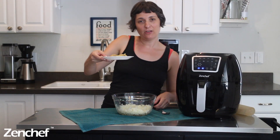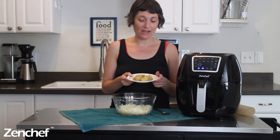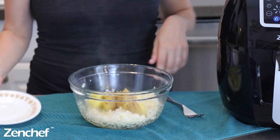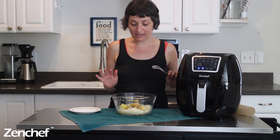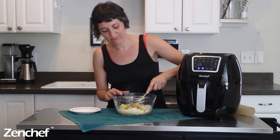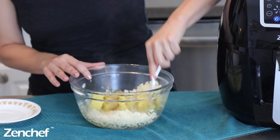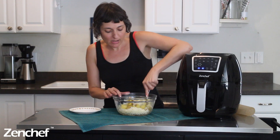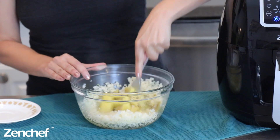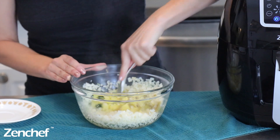And we're back! I've got my cooked potato. It is still hot — like I said, that's key to making this recipe quick and easy. The next step is to just mash this potato into the cauliflower mixture. You may be wondering why I used a potato instead of another binder as the base for these tots.